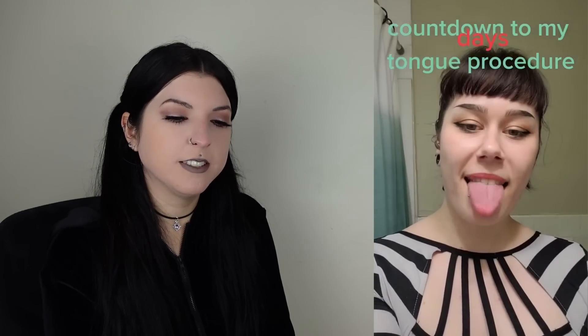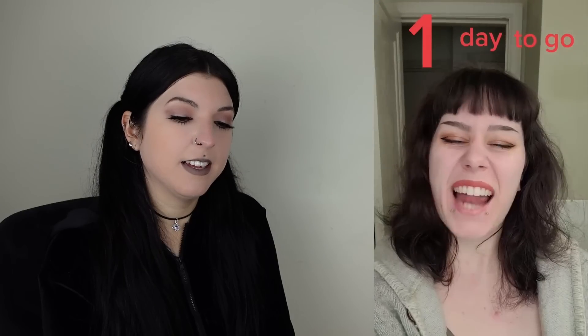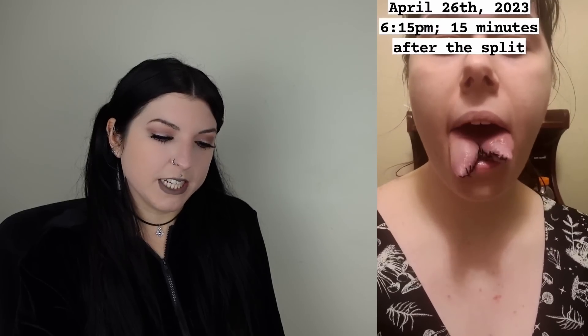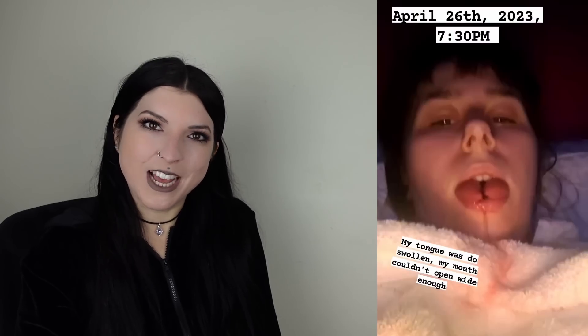Countdown to my tongue procedure: seven days, six days. So this same person had saved all the stories from the tongue split on their Instagram, so I'm going to go through and watch it now. In roughly 24 hours I'm going to get my tongue split. Content warning — from this point on I will be showing my wound and healing process. Stop here if you don't want to see stitches. Fifteen minutes after the split — that's a lot of movement for how painful that would have been. My tongue was so swollen my mouth couldn't open wide enough.